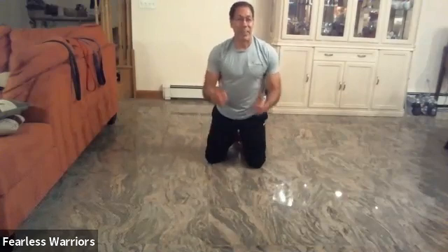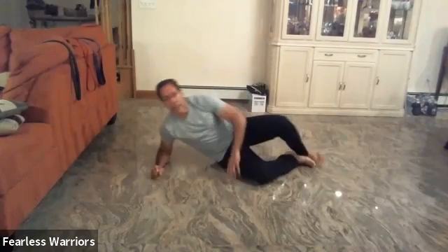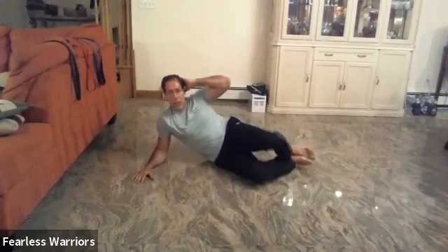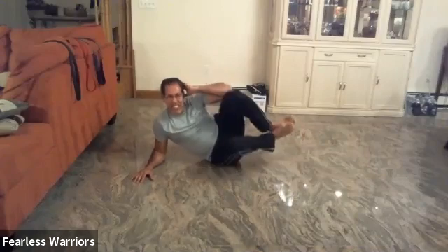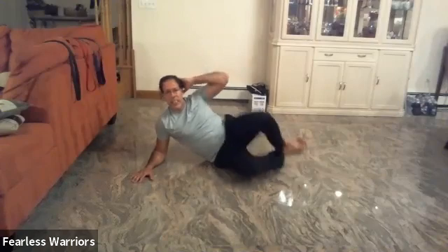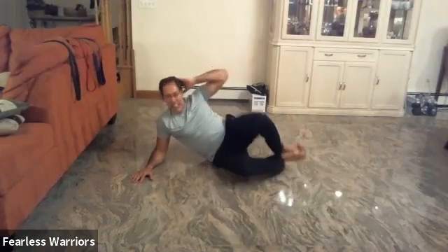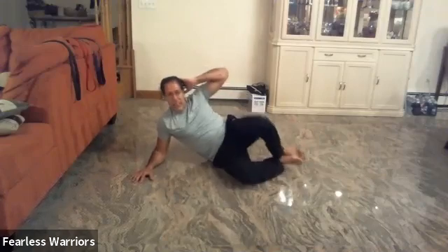I'm feeling good — how are you feeling? That's awesome. All right, sideways — we're going to work this side of the body. We're going to bring the elbows and knees up: one, two, three, four, five, six, seven, eight, nine, ten more — one, two, three, four, five, six, seven, eight, nine, twenty.